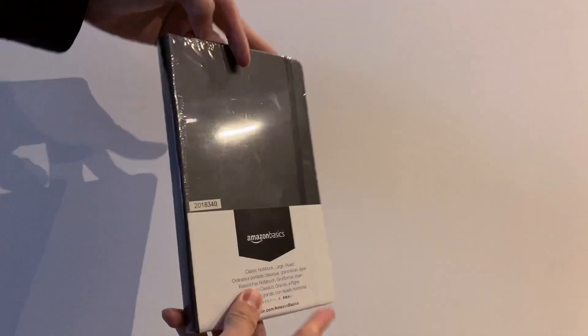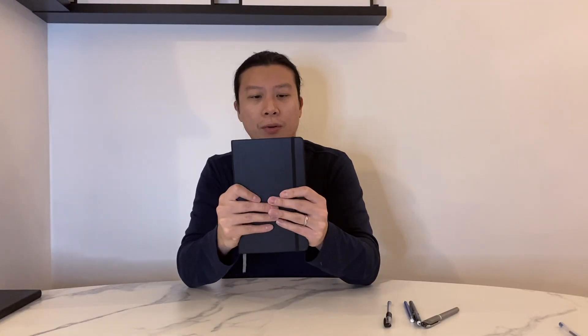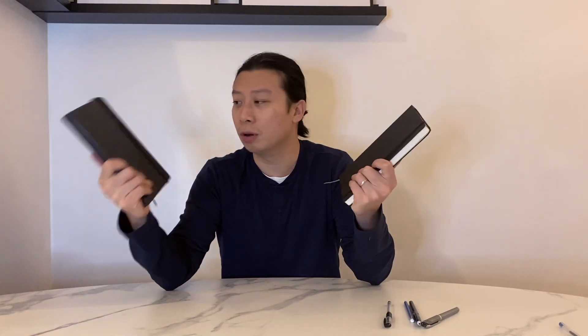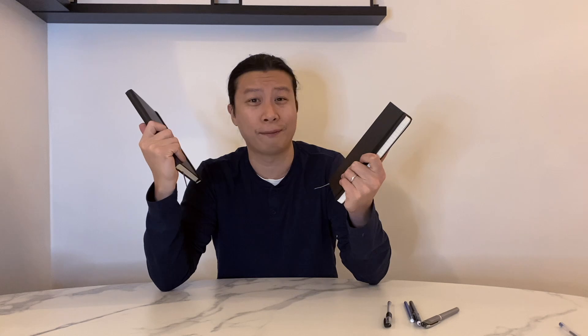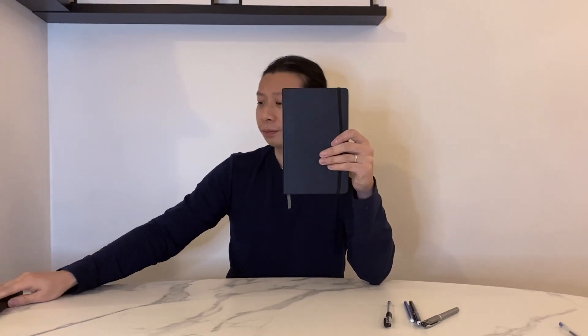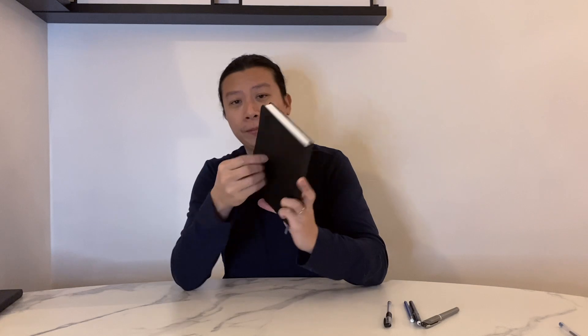On first impression this seems like a really nice notebook, especially knowing the price. It comes with a hard cover — obviously it's made out of cardboard — but it feels very comparable to this Moleskine I have right here, and Moleskine is like four times the price, about $20–25 dollars. So right off the bat that is awesome. It has these rounded corners which is quite nice, and the standard elastic band to hold it together.